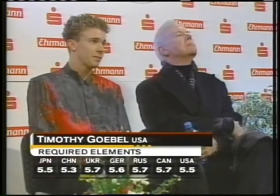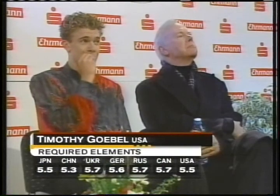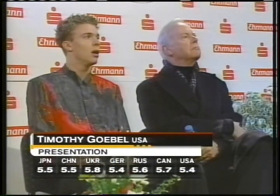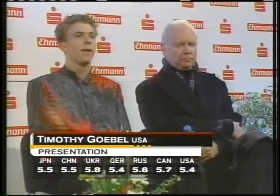Here are the marks for required elements. They range from 5.3 to 5.7. Notice the Chinese judge has given a 5.3 — there was a deduction, one to two tenths for the hand down. And presentation: 5.4 up to 5.8. Those 5.7s and 5.8s are nice. He really has a complete program as well. Those scores good enough for Timothy Gable.